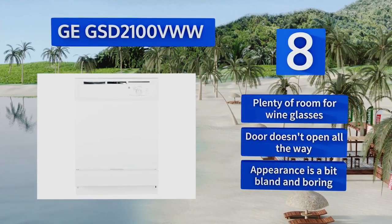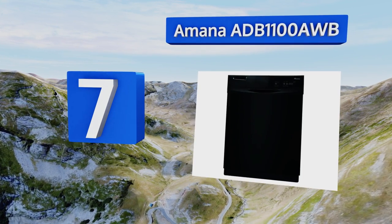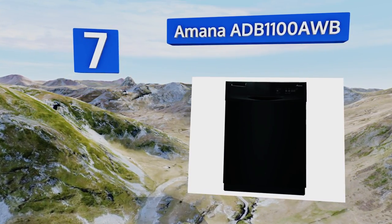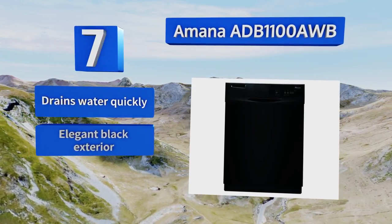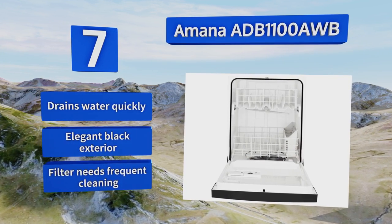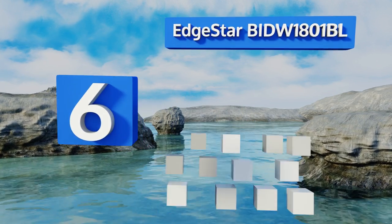Its appearance is a bit bland and boring. At number seven, the Amana ADB 1100 AWB has a smart layout that makes it simple to fit a good amount of dishes in all shapes and sizes. It does a satisfactory job of removing stuck-on food for a budget option, but don't expect this to be the last unit you'll ever need to buy. It drains water quickly and comes with an elegant black exterior, but its filter needs frequent cleaning.